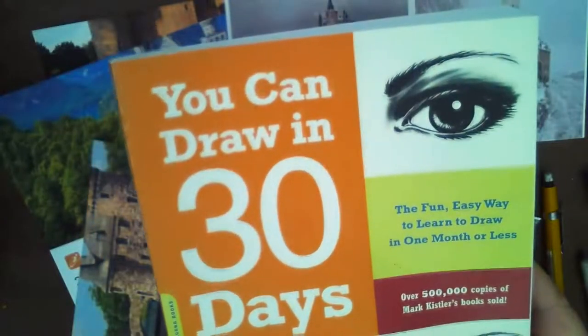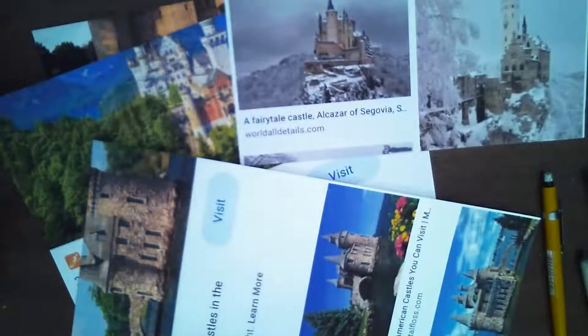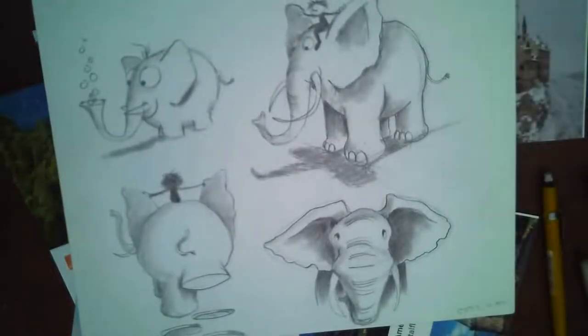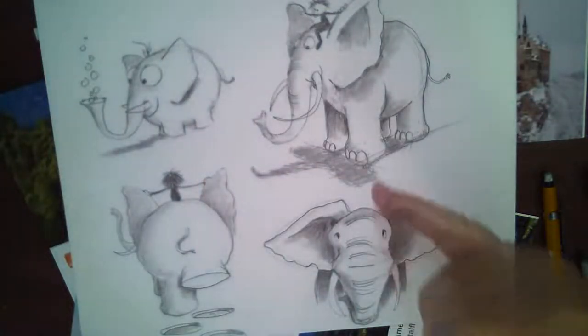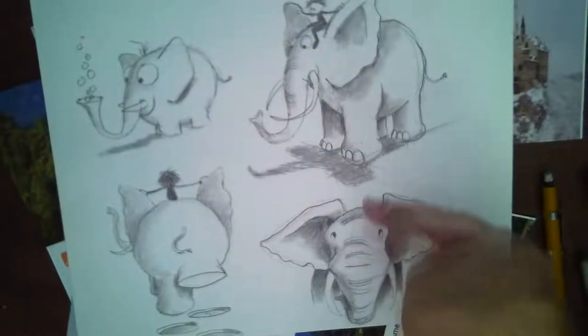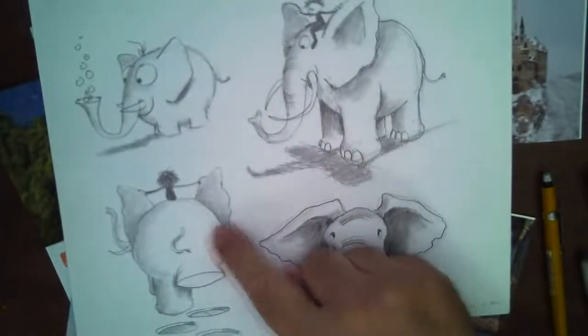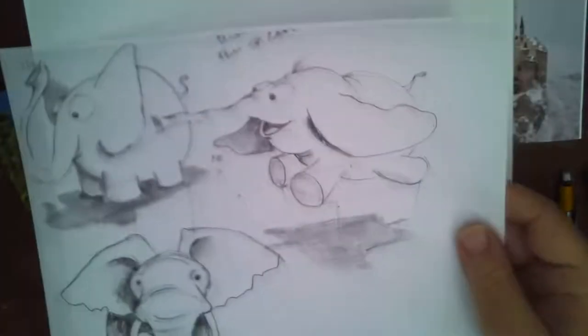I hope you all have a copy of my 'You Can Draw in 30 Days' book — it's a wonderful book. A little sneak peek for tomorrow: we're drawing elephants. This is an African elephant and that's the Indian elephant. We might even draw the whole herd, or a version of Dumbo.